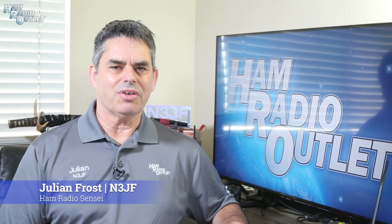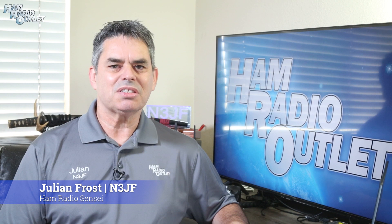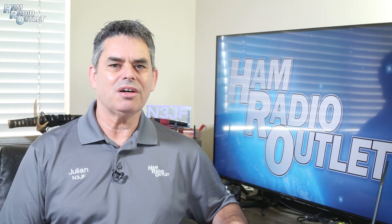Hi, I'm Julian Frost, N3JF, your Ham Radio Sensei, and I have some exciting news for you fans of SDR Play receivers.